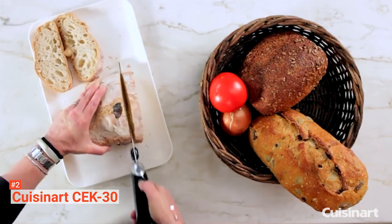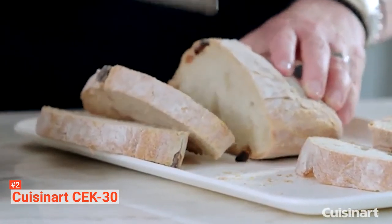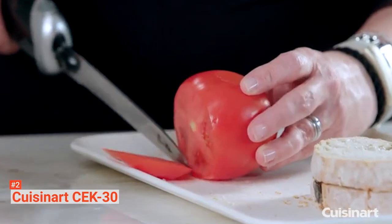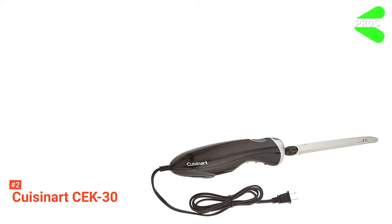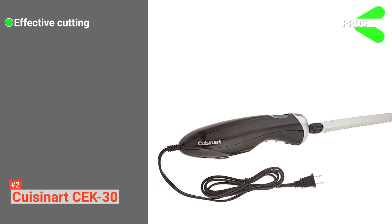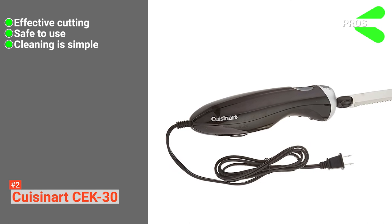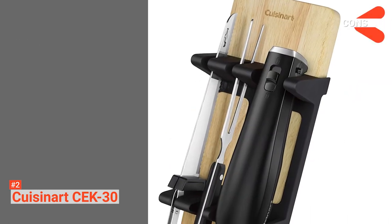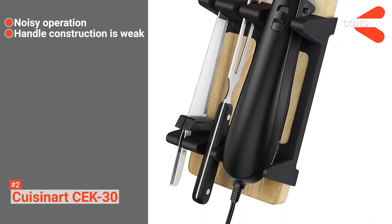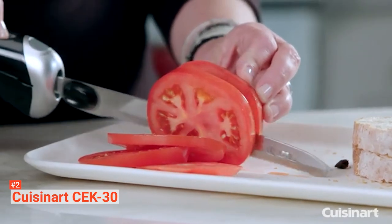The safety feature on this unit allows it to come on only when you touch the power button. This product has an included cord that enables you to carve from a distance of five feet away from the plug input. It comes with an instruction manual and an 18-month warranty that backs up the investment. Its pros are: it is powerful, easy to operate, and supports one-touch operation. It is safe to use, featuring an ergonomic handle with a non-slip design, and it has easy-to-clean stainless steel blades. However, its vibration while operating is a bit too loud, and the material used for the handle is not durable. The Cuisinart CEK30 electric knife is ideal for anyone seeking to add a convenient appliance to their kitchen collection.